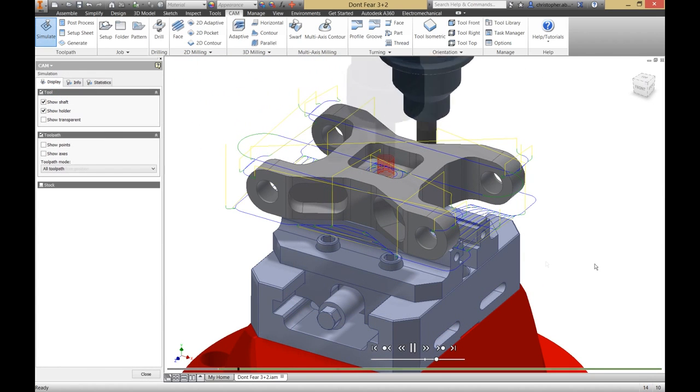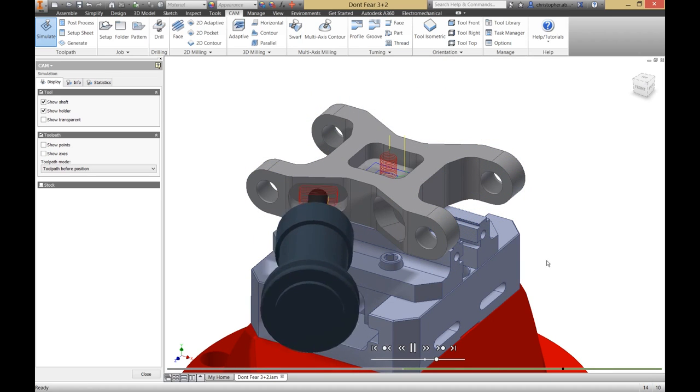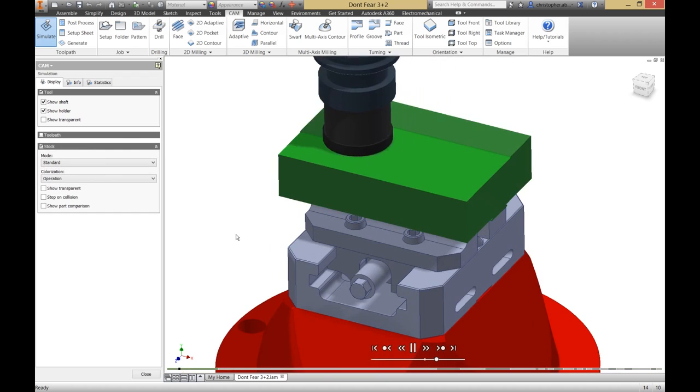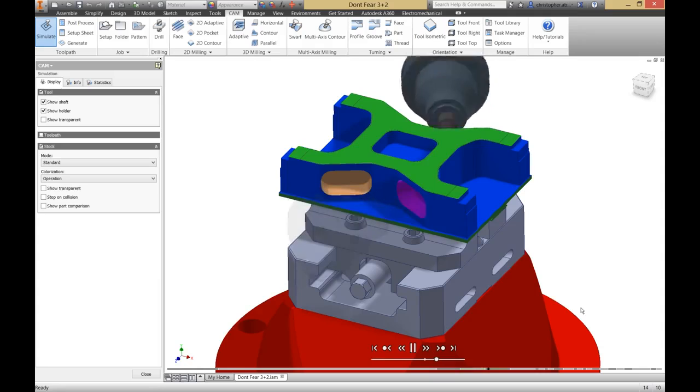After adding a couple of operations, I can use the simulate tool to verify my tool path. I can make sure that the tool is doing exactly what I want it to, and I can also use the stock verification to make sure that there's no gouges against the model or collisions with the stock or the fixture.